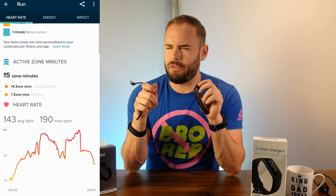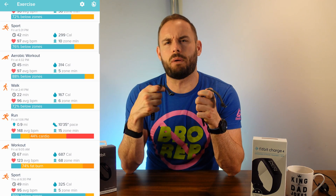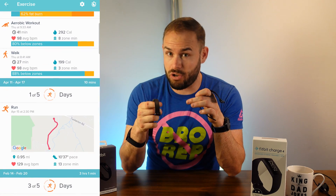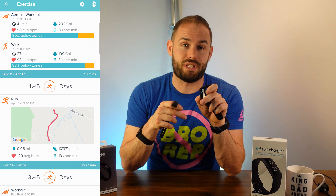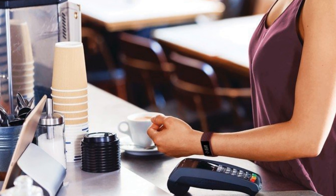With the Fitbit Luxe, you do need your phone with you if you want a run tracked. Also, currently the Luxe doesn't give you a map after your run — I'm not sure if that'll be updated, but the Charge 4 does provide a map with intensity data. The Charge 4 also includes Fitbit Pay, so you can make NFC payments, which the Luxe does not have.